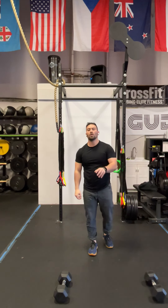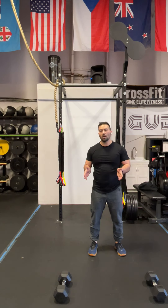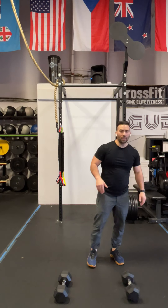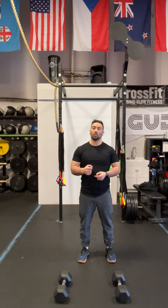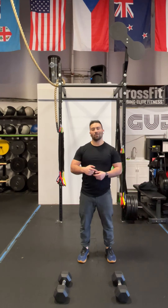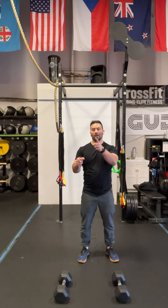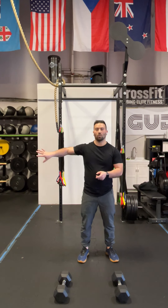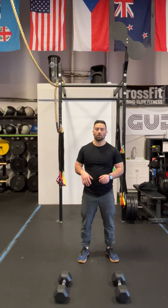Once we're done with the strength portion, you're going to move into the Metcon. We have rep rounds for time, moving from one to 10 reps in the V-ups, paired with 10 to one reps of the dumbbell power clean. In round one, you do one V-up and then 10 dumbbell power cleans. In round two, two V-ups and nine dumbbell power cleans. It'll help if you write this out as one and ten, two and nine, three and eight, and so on. At five and six, and six and five, that's the middle where there's a cross pattern with the numbers, working your way down to 10 V-ups and one dumbbell power clean. Write those out so you don't get confused or miscount — it will happen if you don't write it out, most likely.